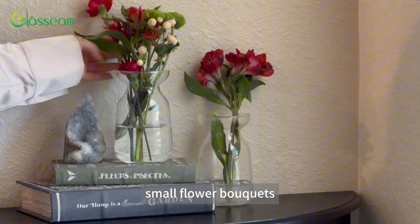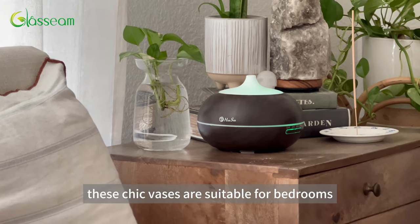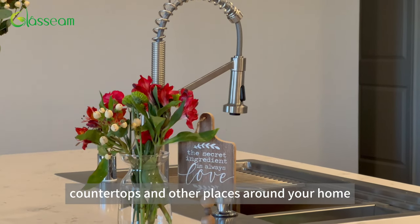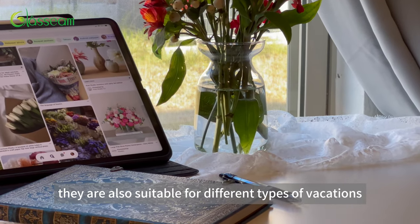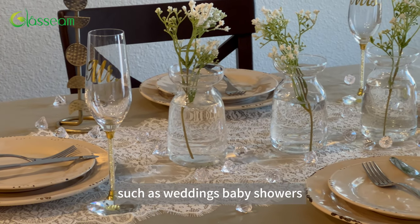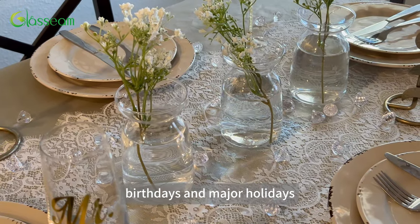They are perfect for plant lovers. These chic vases are suitable for bedrooms, countertops, and other places around your home. They are also suitable for different types of occasions, such as weddings, baby showers, birthdays, and major holidays.